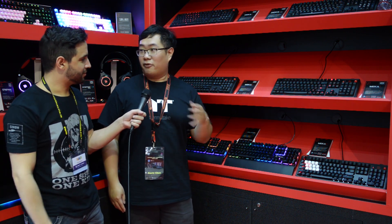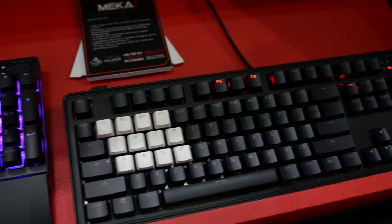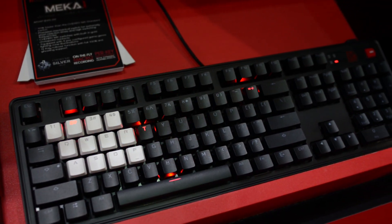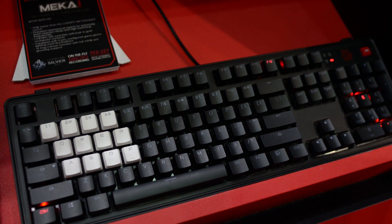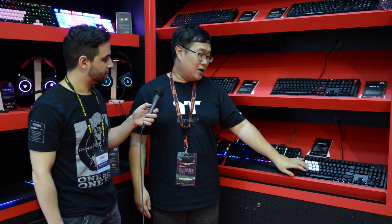Now we are in the keyboard section of the peripherals. All of you are very familiar with our Mega Pro series — we have blue switches, brown switches, and red switches — but this time we will release a new switch: the Cherry Speed Silver. It's like a Cherry Red but lighter and you can click it faster, so it will be perfect for gamers.